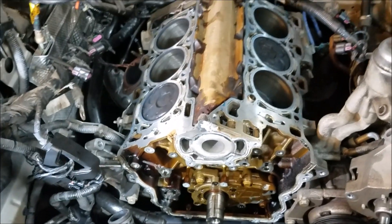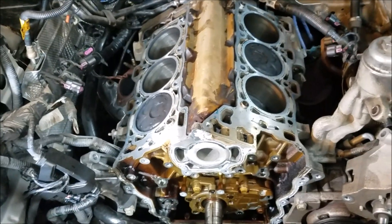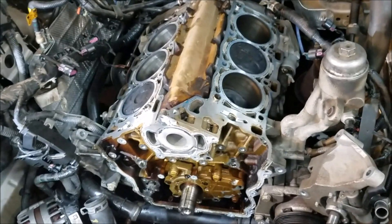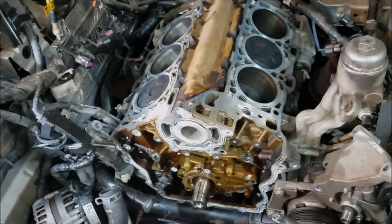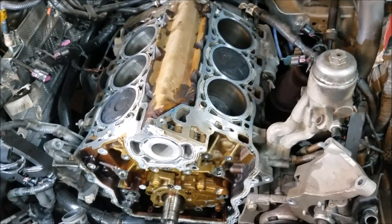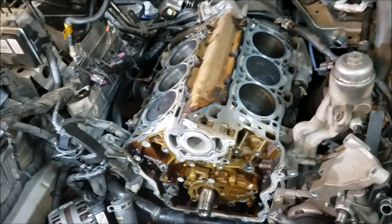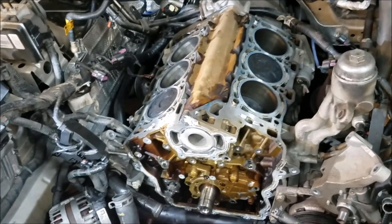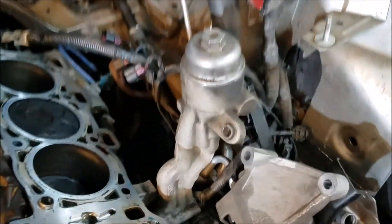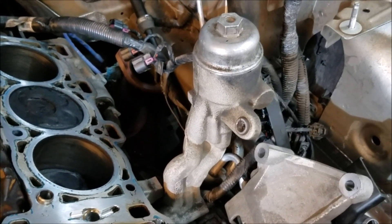If you have bent valves on this engine, you're going to want to change the cam phasers. It's not worth taking a chance reusing them. They generally don't fail, so if you don't have any issues like that, there's no need to change them. The engine can stay in the car on this one — you can remove the heads with the engine remaining in there. Also, the oil filter housing remains in the vehicle; you don't have to remove that.